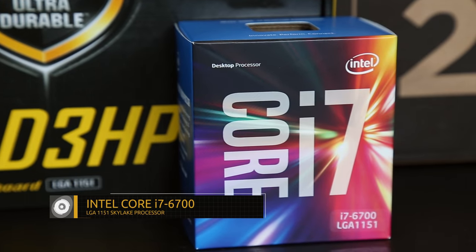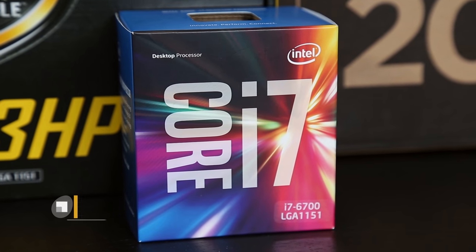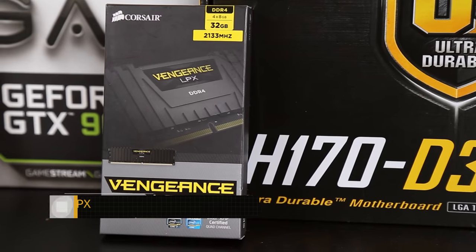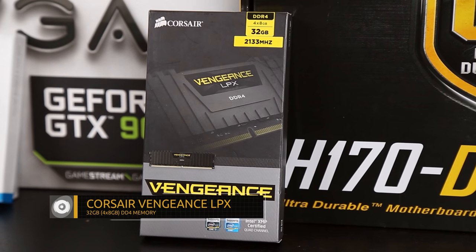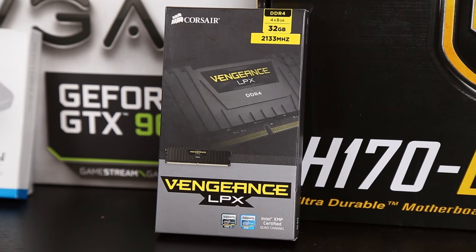For our CPU, we've selected Intel's Core i7-6700. It runs at a very respectable 3.4 GHz. And for the RAM, we've got Corsair's Vengeance LPX RAM. This is a 32-gig kit, meaning there are four RAM modules paired at 8 gigs apiece, and that's actually going to fill all the memory slots on this board.